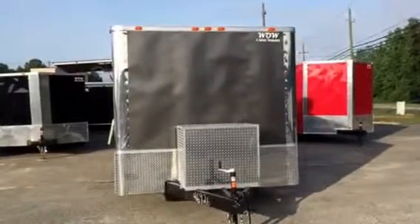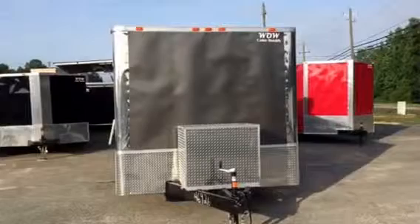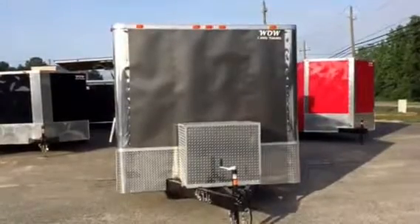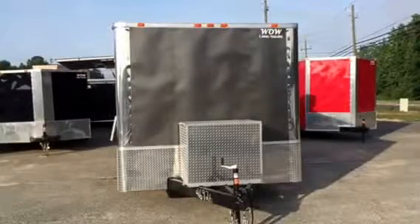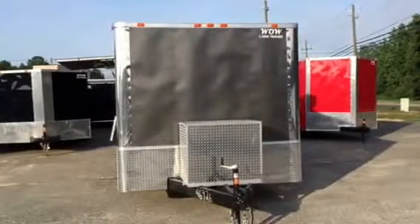Hey everybody, this is Matt Green with Wow Cargo Elite. I want to show you this 8.5 by 20 barbecue trailer we just finished. It's a charcoal gray, 5200 pound axle, 7 foot interior.